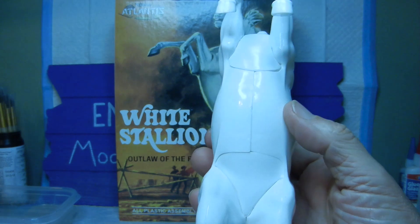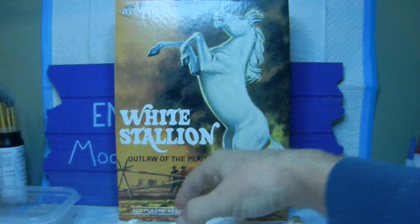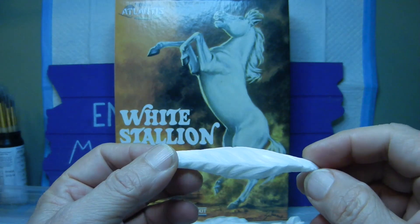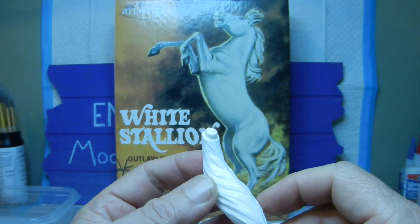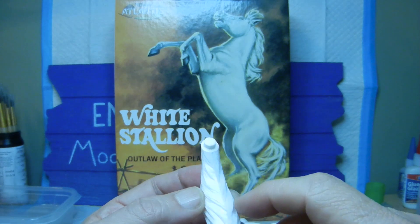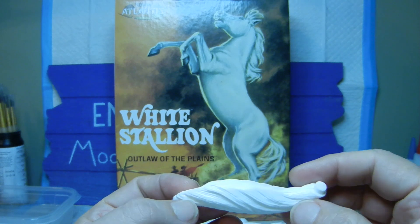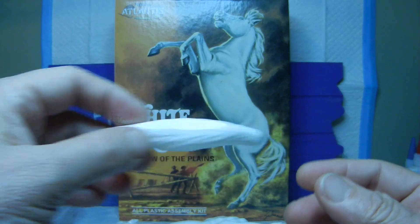As mentioned in a previous video, the tail is only two parts. We went ahead and glued that together and filed everything down as much as possible, but without working on the actual tail hairs — we want to keep those intact. So this is where we're at with the tail.